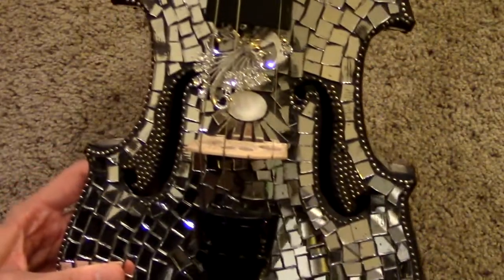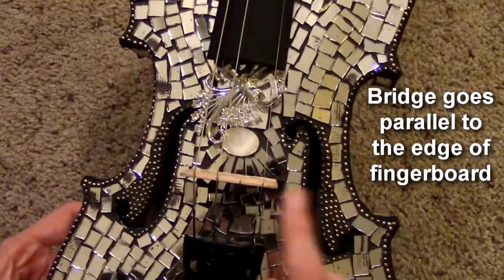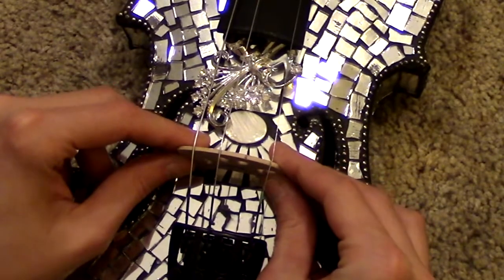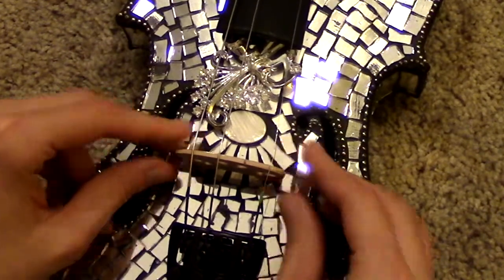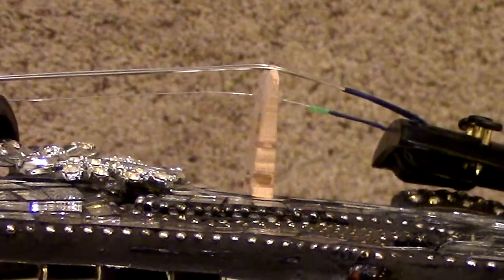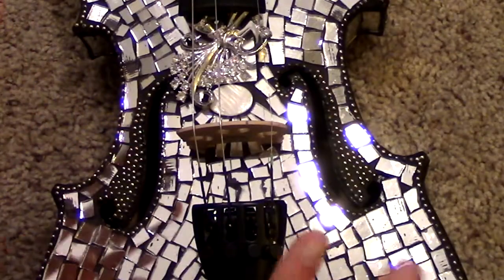Before you have it totally secure, try to make sure that the bridge is going parallel to the fingerboard. Then very, very slightly pull the bridge towards you. Make sure that the feet of the bridge are flat on the body of the instrument — your bridge is basically on.